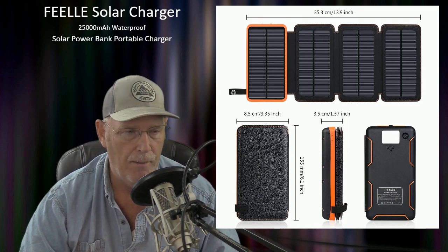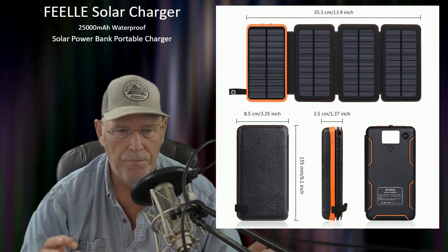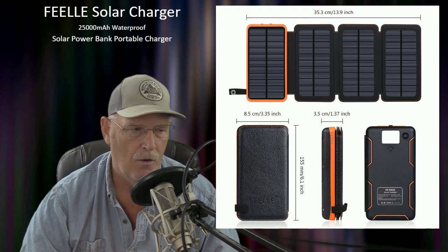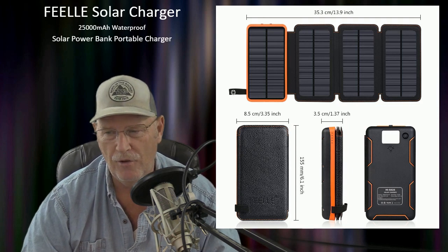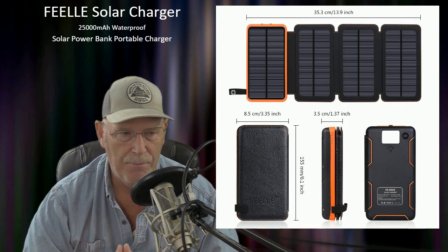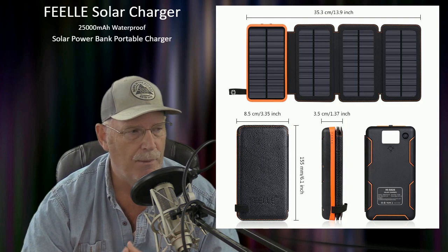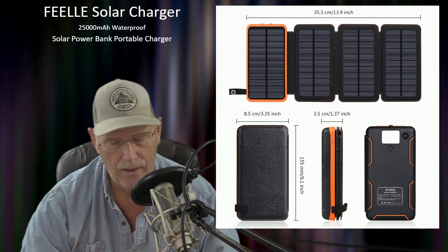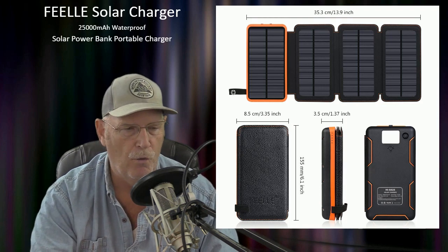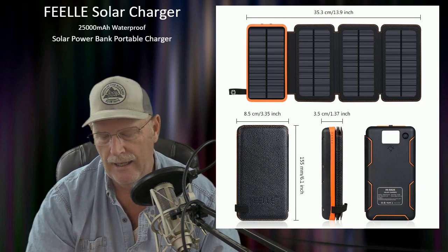The reason I wanted this was for several reasons. As you guys know, I like prepping — it's a hobby. I like to be prepared, and one of the things we all rely on is cell phones. Even during a crisis, cell phones may still be operational, and they have uses like compasses and maps. So it's really important to have a way to keep them charged, and I wanted something that could charge up through solar power.